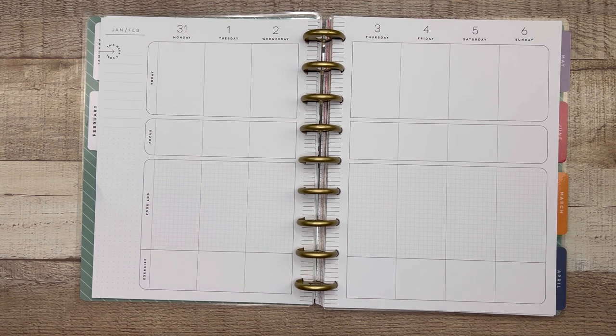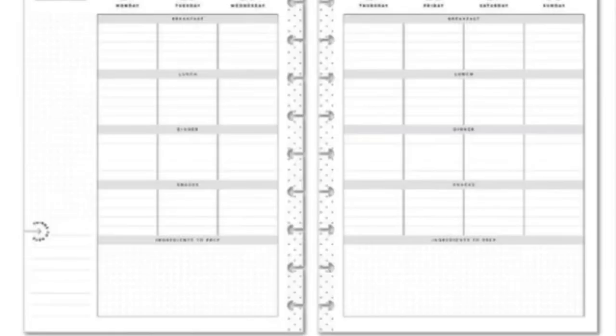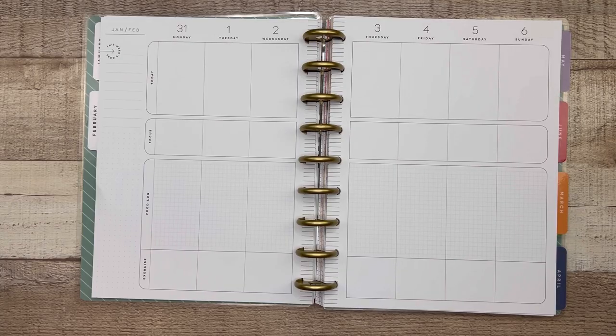Brand new to the Happy Planner is meal planning as a planner — we've seen recipe books from them before, but this is new. In my opinion, it's a modified teacher layout with that same grid style featuring breakfast, lunch, dinner, and snacks, plus a big section at the bottom for ingredients to prep. It also has additional pages for recipes and grocery lists. The last new layout is the sewing planner — essentially a dashboard layout, but with several pages at the front covering sewing tips and tricks.